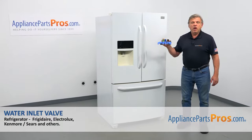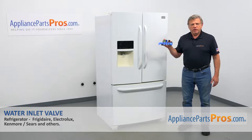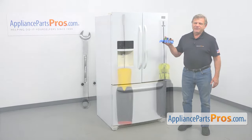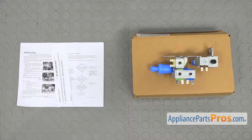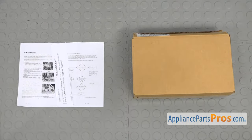In this video, we'll show you how to replace the water inlet valve in a Frigidaire refrigerator. It's going to be a very easy repair and should only take a few minutes. For this job, we're going to need a quarter-inch nut driver, a flat blade screwdriver, and a 3/8 open-ended wrench. When you open up the package, you're going to get a new water inlet valve and the installation instructions.